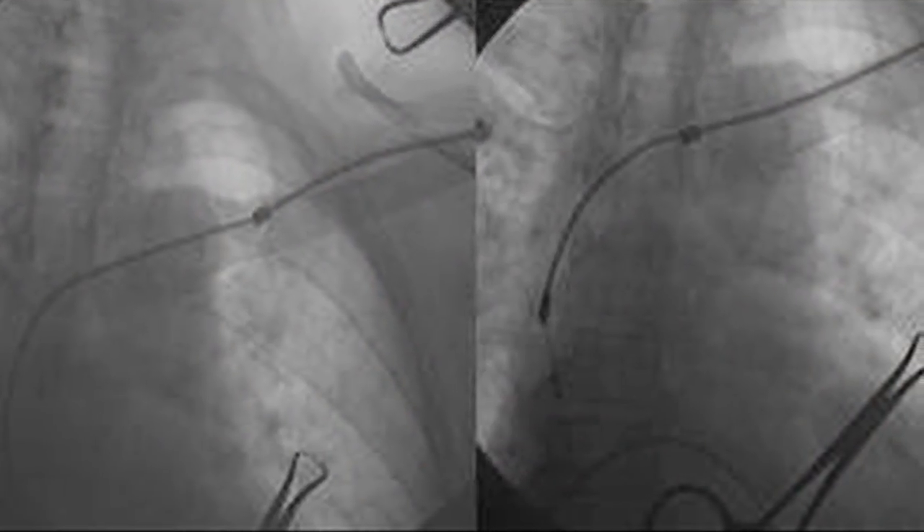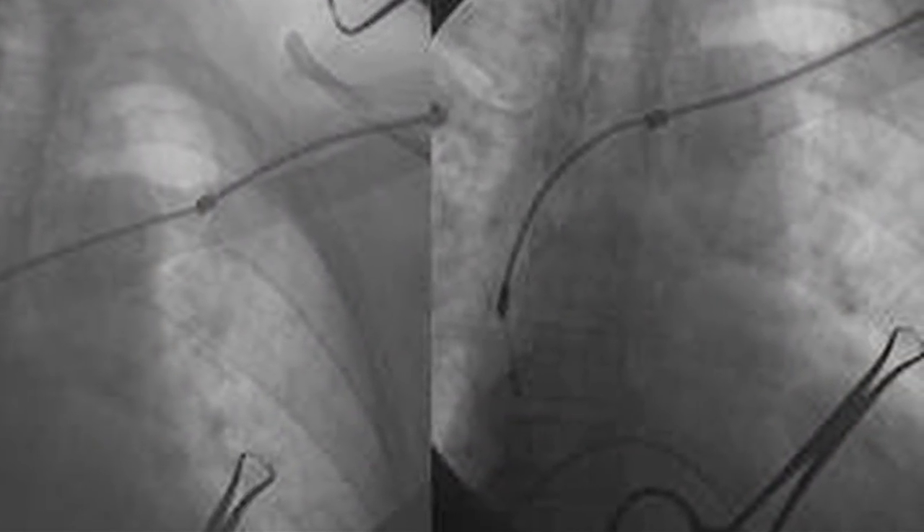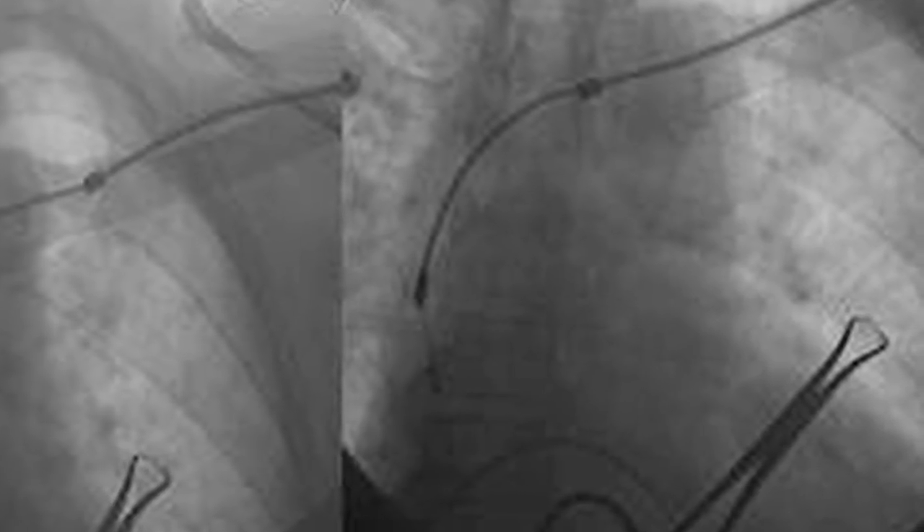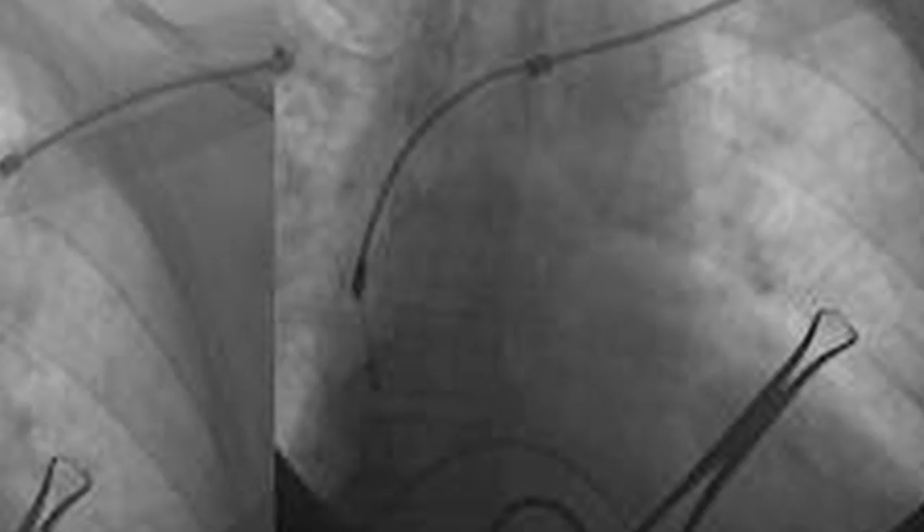Over the course of the past several years, we have designed new tools that allow us to remove these leads in a safer fashion. It's called pacemaker lead extraction, a minimally invasive technique that uses laser technology to remove the old wires when new ones are attached. Before we had this technique, if a wire broke, we would just stick a new wire in and leave the old wire in place.